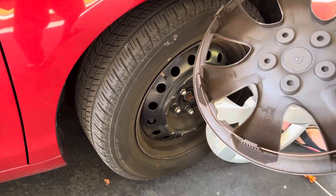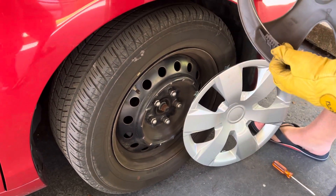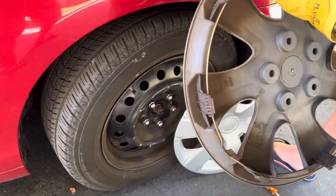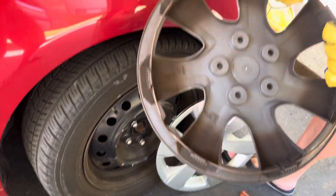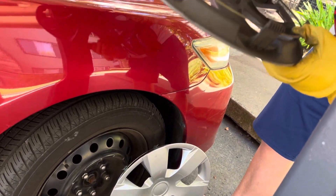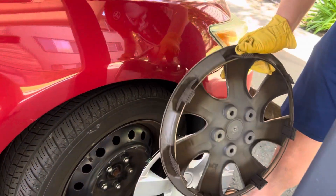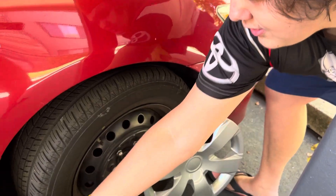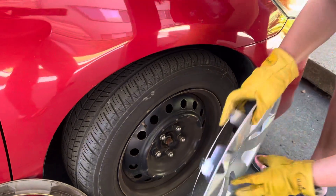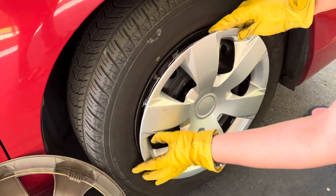If your hubcap is too loose on your Toyota or Scion vehicle, sometimes you have to lower the retention ring if you want it to not fall off. Some hubcaps come with lower retention rings, but not this one. Make sure that the valve stem is showing in the opening.